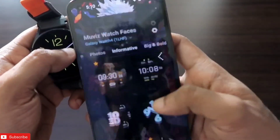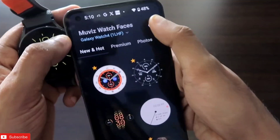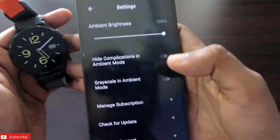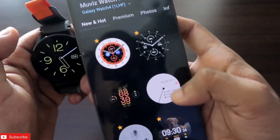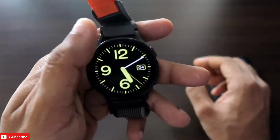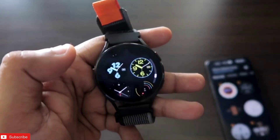This is definitely one of the really good apps you can install to get more watch faces on your Samsung Galaxy Watch. You can also increase some settings — for example, ambient brightness, which means the always-on display brightness can be changed. I will definitely recommend you install this app. Also, if you don't have the phone app, you can check and install watch faces directly from the watch.